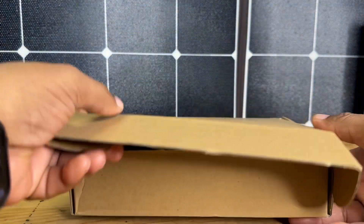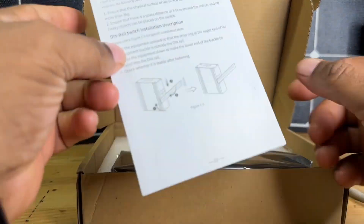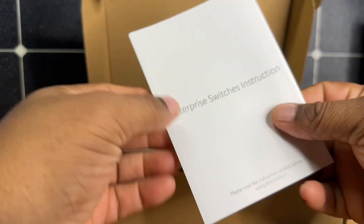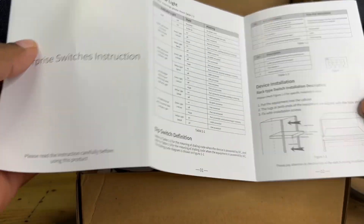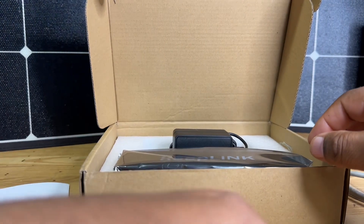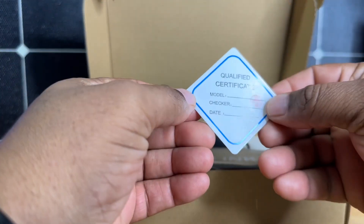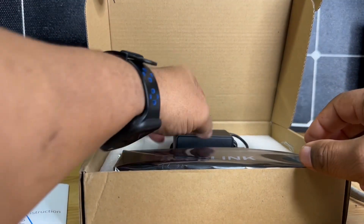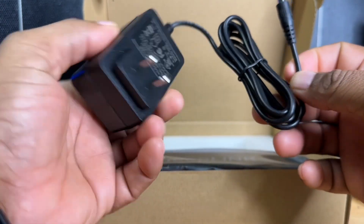In our box we're greeted with a number of things including our manual. The manual will walk you through how to set this up if you need some instructions on setting up your switcher. We also get a little quality card which is really nice — this just lets us know what date this passed. And here is our 12 volt plug that comes with it. Very standard there.